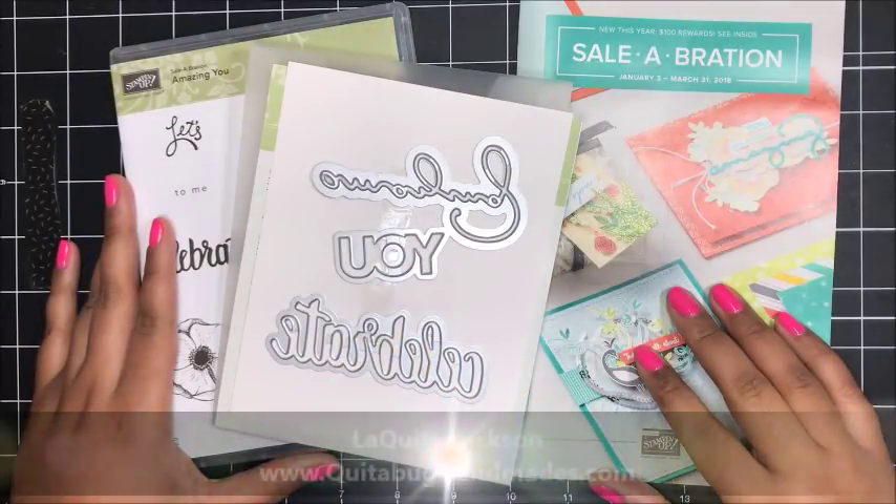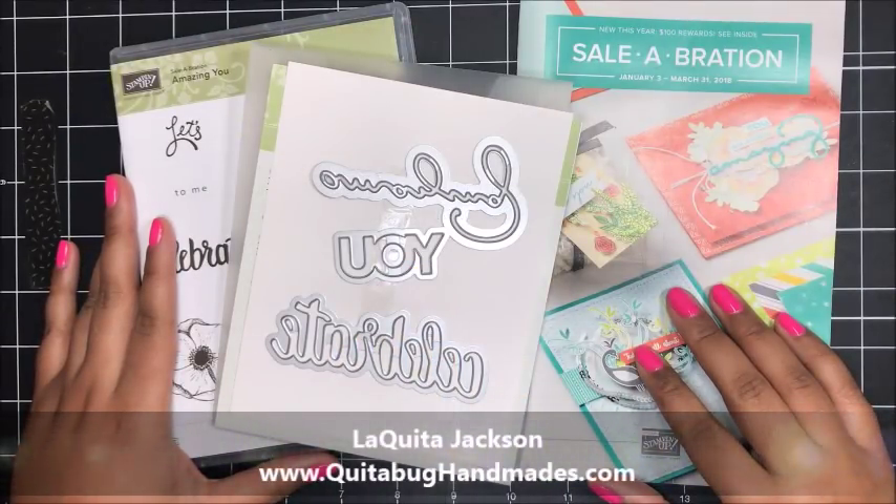Hey there, this is Laquita with QuitaBugHandmaids.com, and thank you so much for joining me today for another Stampin' Up! tutorial.